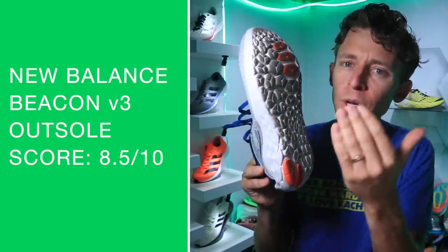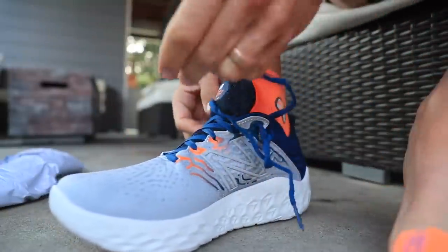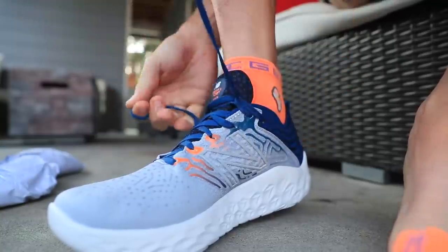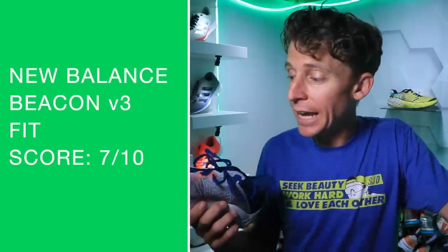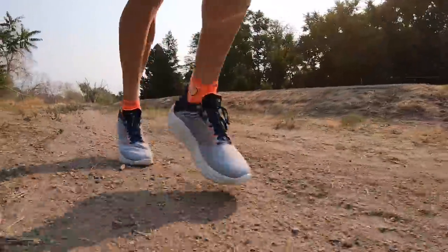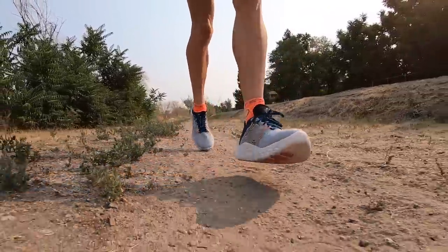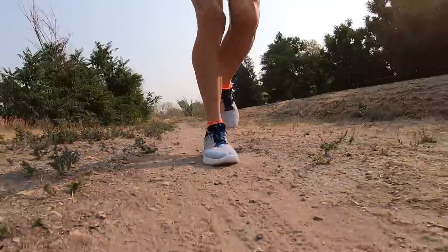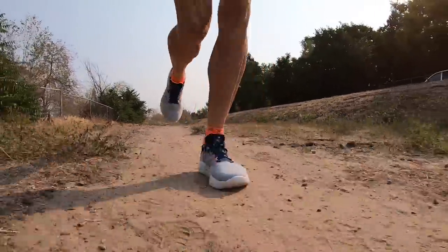For fit and comfort: fit true to size, we're good to go on the length. Through the toe box it was a little wide — it almost felt like an ultra, frankly. I was a little surprised how much my toes were allowed to splay out inside the toe box. If you have a wide forefoot, that's probably a good thing. I was hoping for maybe a little more security through the toe box. Midfoot width was great; length of the shoe was great.